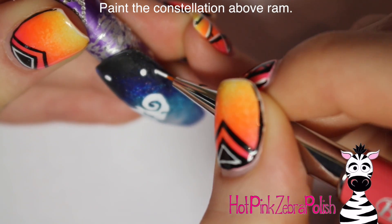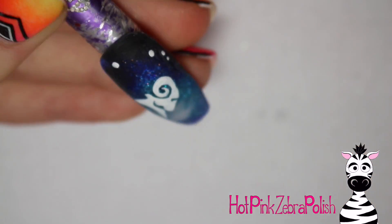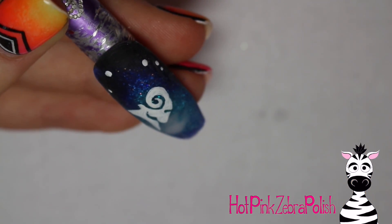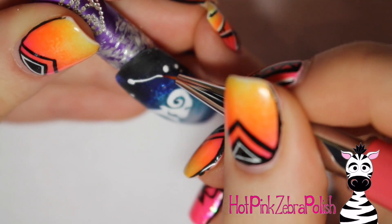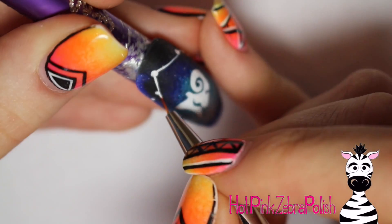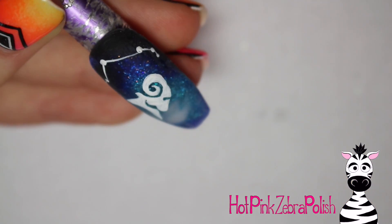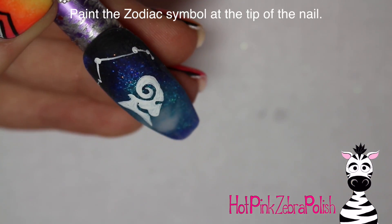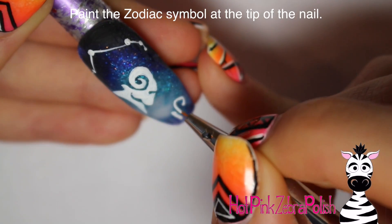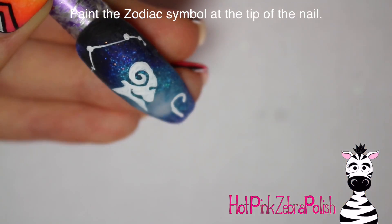Then you're going to paint the constellation above the ram. When doing this, it's very easy to end up with a constellation that's way too large and wants to go off the nail. Really guide yourself and make sure the constellation isn't too wide or too tall for the space allotted — be careful because it's so easy to go off the edges with this one.